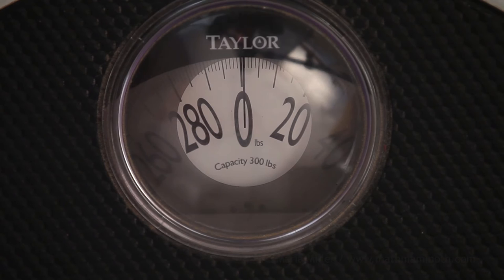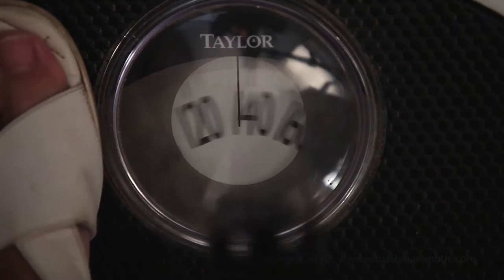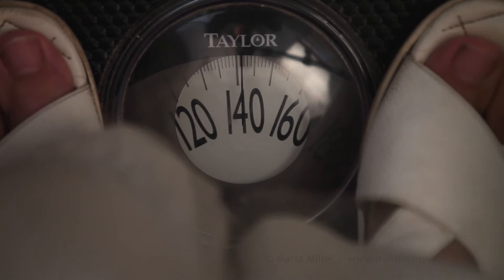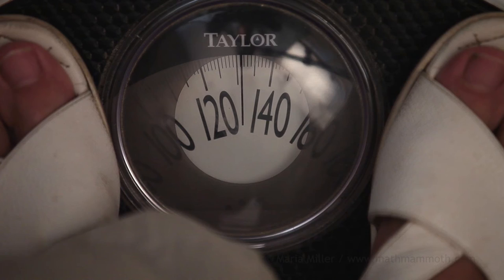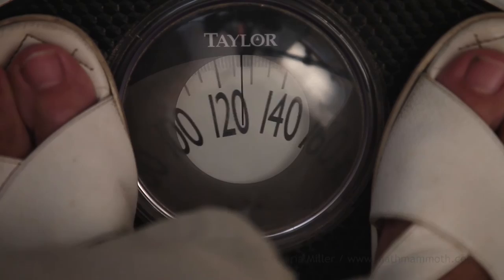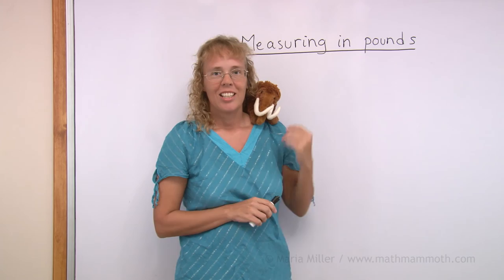Let's also weigh this bag. As you can see we cannot weigh the bag directly because it just covers the scale. But there is another way — I am going to hold the bag and weigh myself with it. You can see I weigh 142 pounds now with the bag. Now I am going to drop the bag, and now I weigh 131. We calculate the difference between 142 and 131, and we get 11 pounds. The bag weighs 11 pounds.